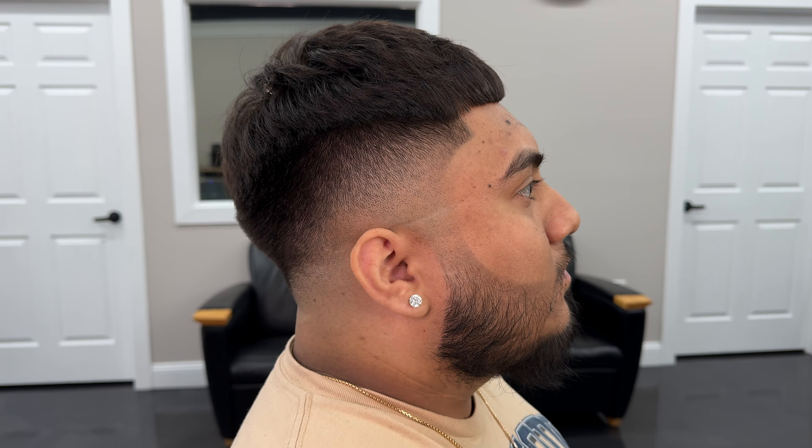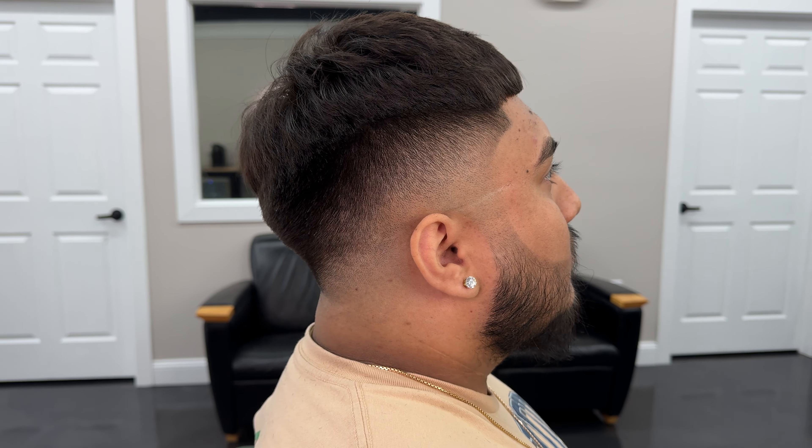What's going on everybody? We're back with another video and today we're going to be doing a mid-drop fade.